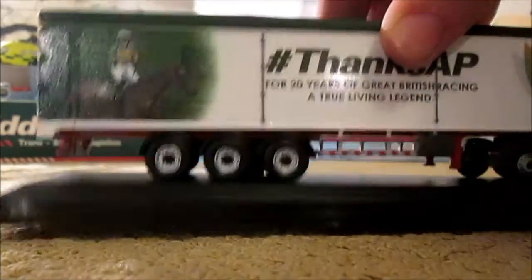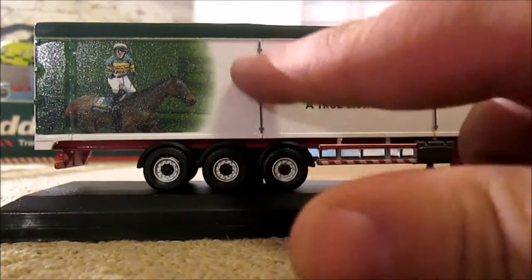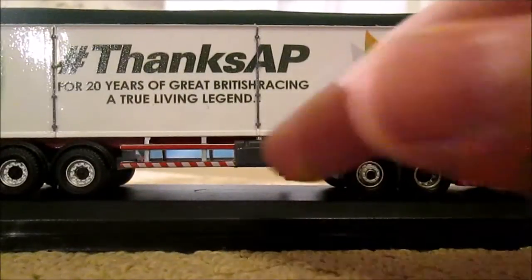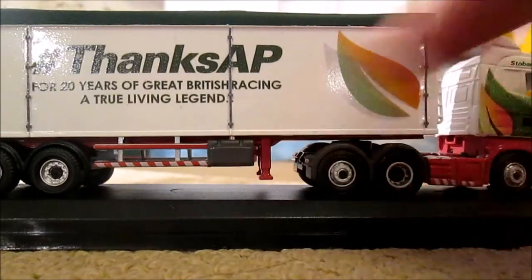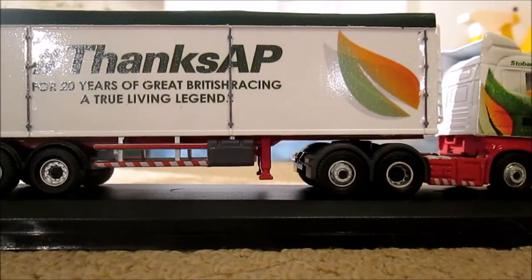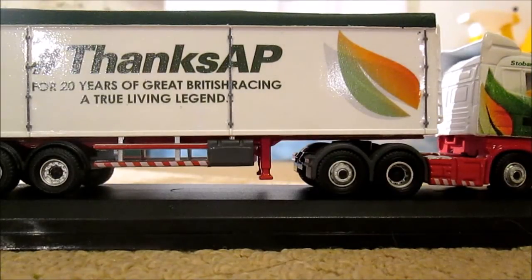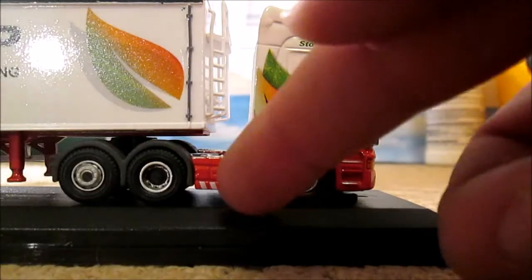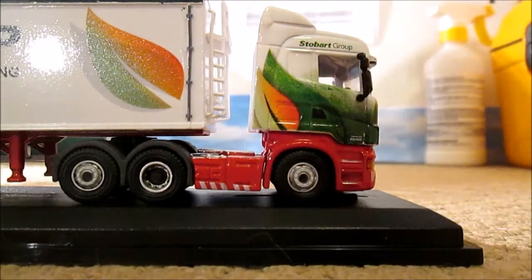The other side of the trailer is like the other side except we've got detailing of where the straps are. On this side of the trailer we've also got a box which is where the controls are for starting the walking floor. And then on this side of the cab again you can see this should be a silver tank.